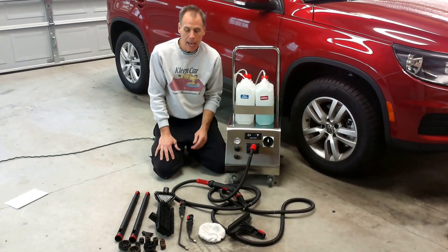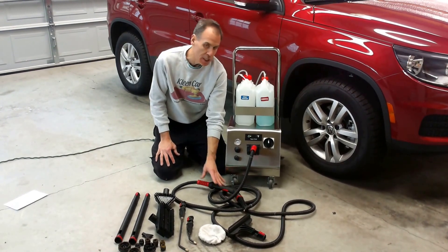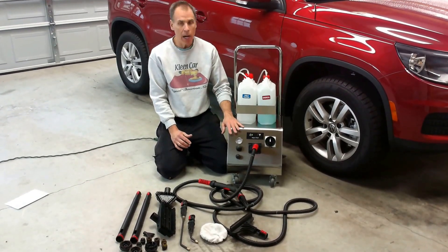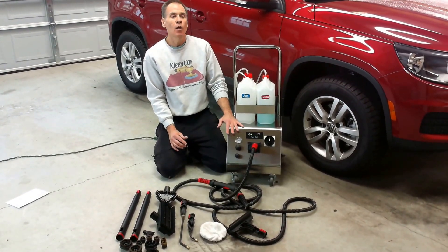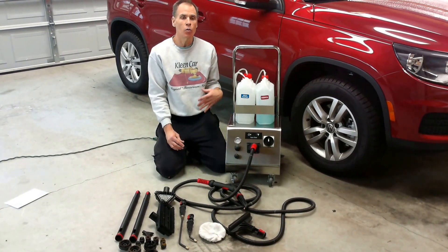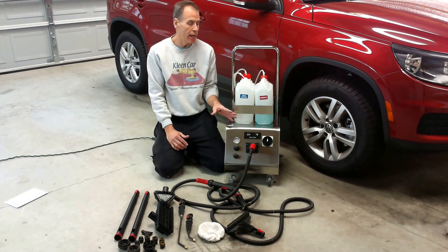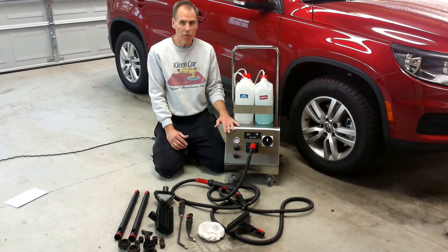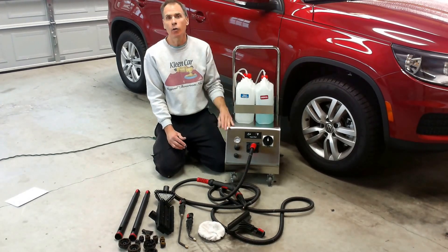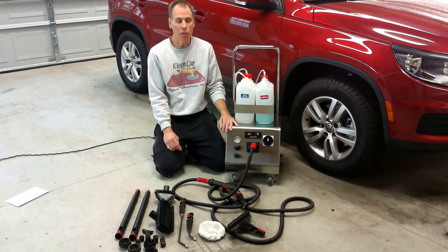We're giving you a whole bunch of brush attachments which we'll talk about in the next video. We give you a 15-foot hose, which we determined was the optimum length for this machine. Comparing to the diesel, we can't give quite as long a hose because on an electric steamer a longer hose causes too much water condensation inside the line. But 15 feet with a 14-foot power cord allows you to park the steamer on one side of the car and walk from front to back without having to move the machine.